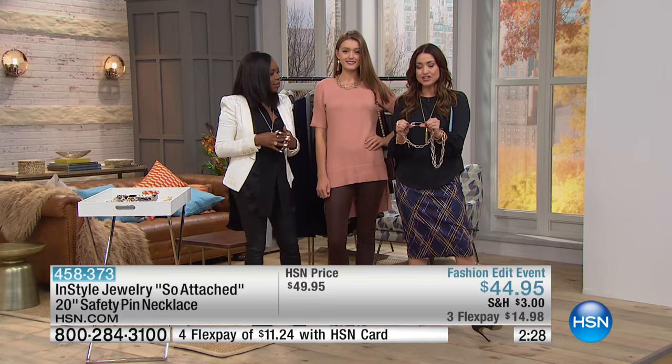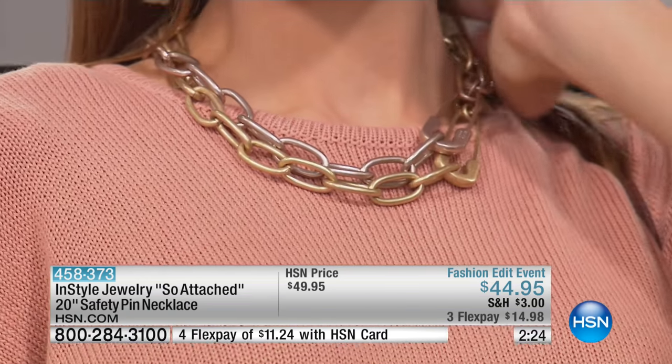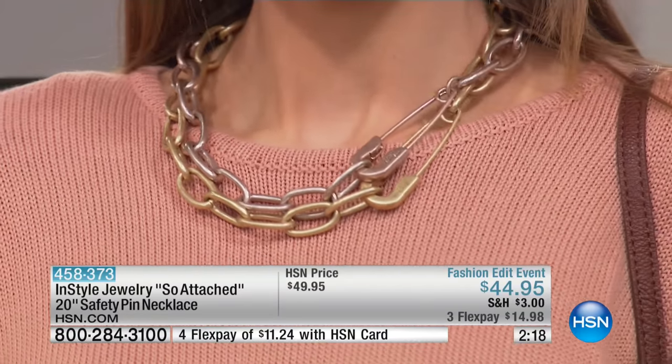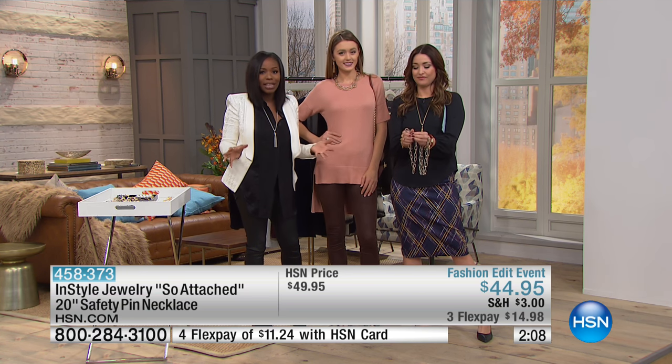There it is in the gold — we have it in the yellow gold, we have it in the rose gold, and then we have it in the silver tone. What's fun is it's actually a functioning safety pin; that is actually how you get it on. I think it looks great doubled up. If you're a fashionista, this is going to be a great statement piece. But also if you're a minimalist, it's great for you as well, because you can wear it with something super simple — jeans and a t-shirt, a little black dress.